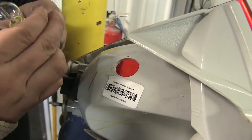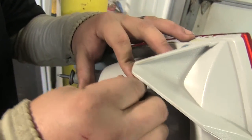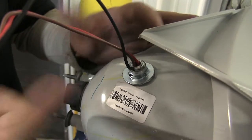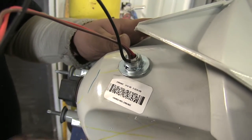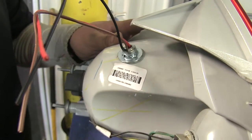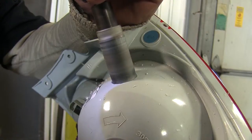Now that I have those tabs bent out, I'll see if I can push it in. Once you have that tight enough, you can pull it out and bend the tabs as much as you need to, put it back in until it's tight, and then I'll go over it with RTV. But before I do that on this side, I'm going to go ahead and do the other side, which is the exact same process.